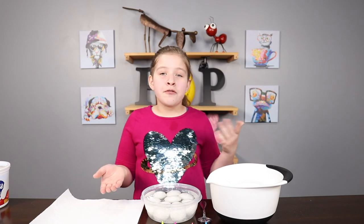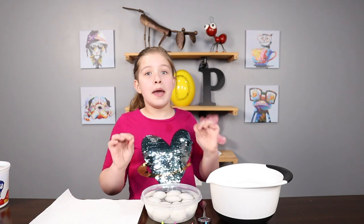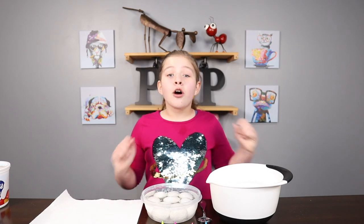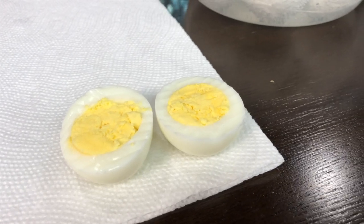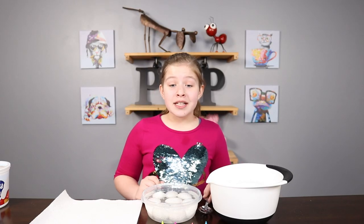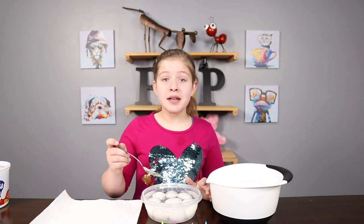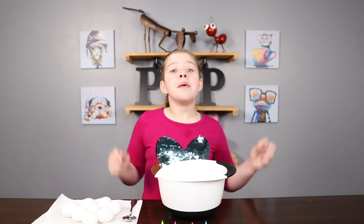If you do the vinegar step, I would leave them in for about a half hour to an hour — it makes the colors look way better in the end. The eggs look absolutely amazing; in the center there's absolutely no gross green stuff. Next, we're gonna take the eggs out of the vinegar and put them on something to dry off.